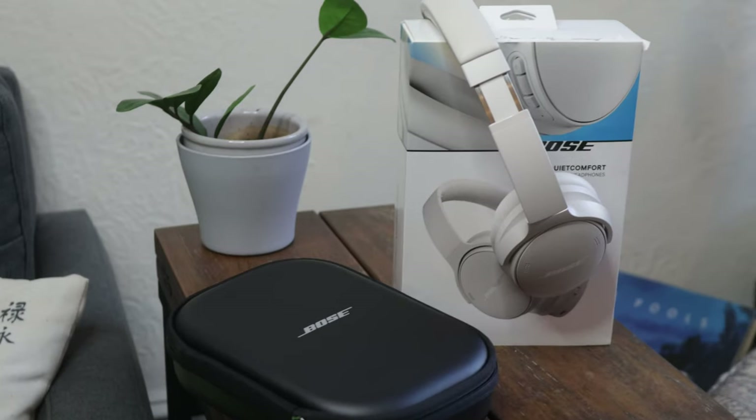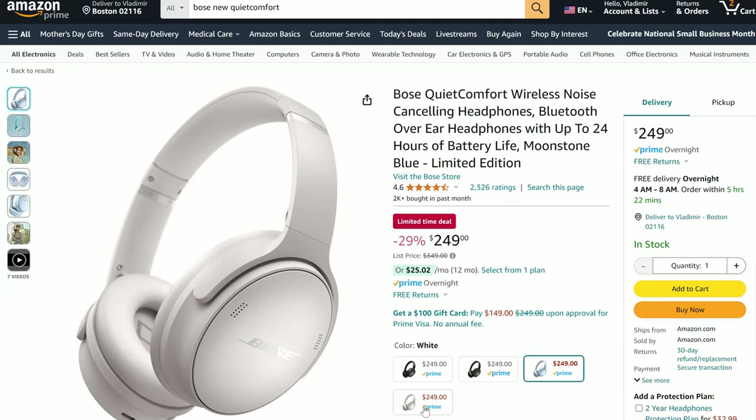If you're new to noise cancelling headphones and the Bose lineup, the new QuietComfort is certainly a great purchase. In about a month it's probably going to go on sale on Prime Day, and it's generally on sale right now, so that's a great time to buy. But if you own the QC45 already, it's really not worth the upgrade in my opinion. If you'd like to see my full review on the QC45s, I'll put that right here for you. Thanks for watching.